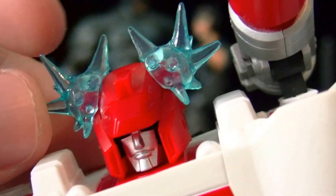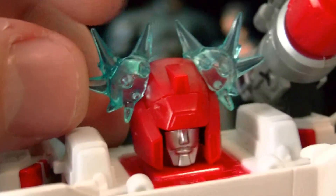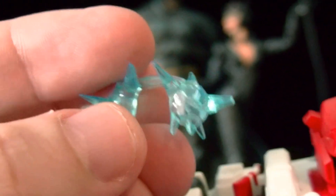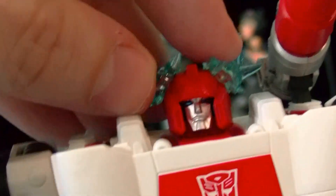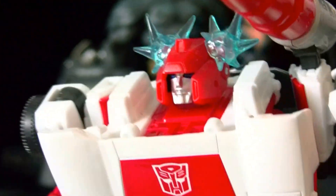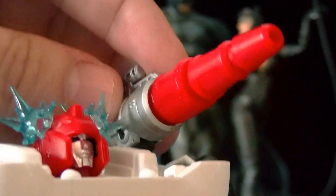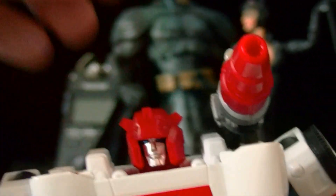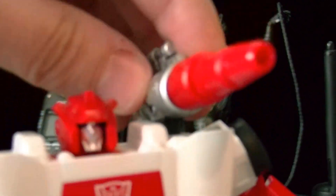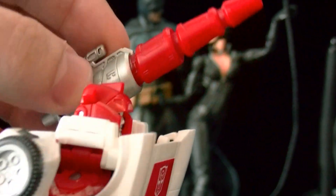It's very pretty, reminds me of Crimson Zeke — you guys know what I'm talking about. This is a little transparent piece, very nice, and it goes very easily on the head. He's also got this shoulder cannon here.